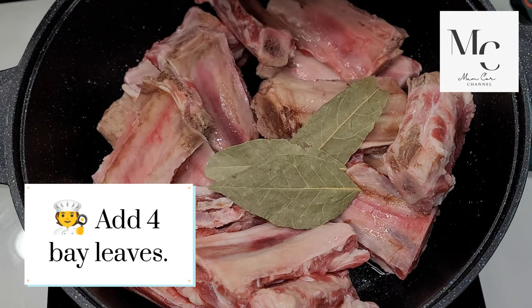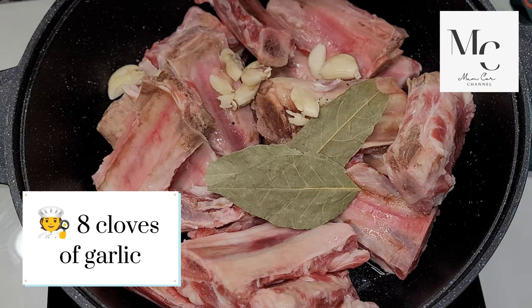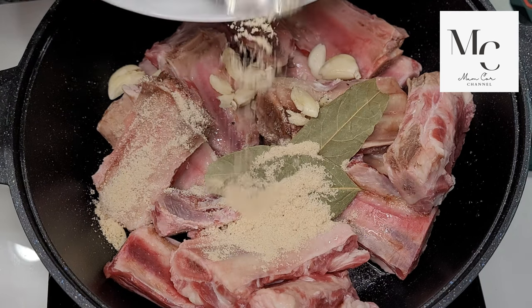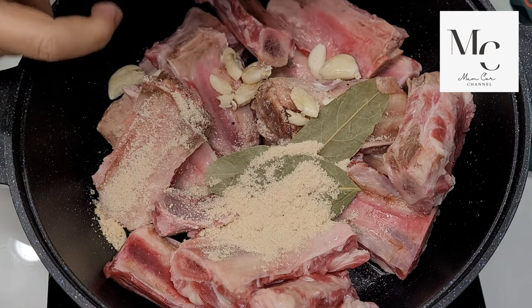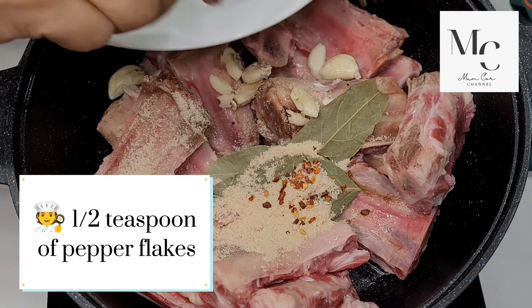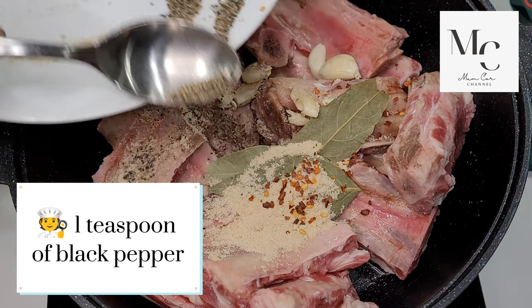Add four bay leaves, eight cloves of garlic, one teaspoon of chicken powder, a half teaspoon of pepper flakes, and one teaspoon of black pepper.